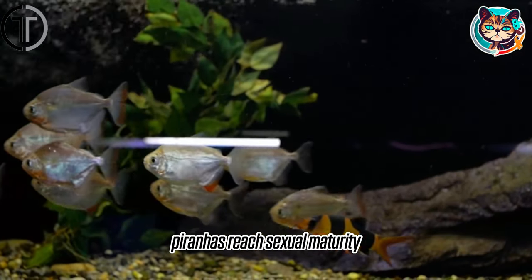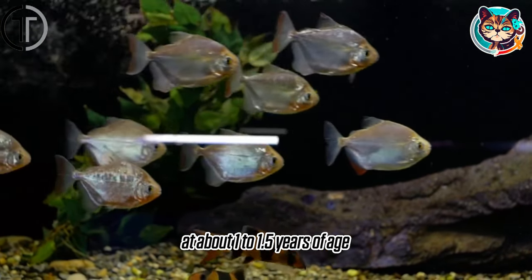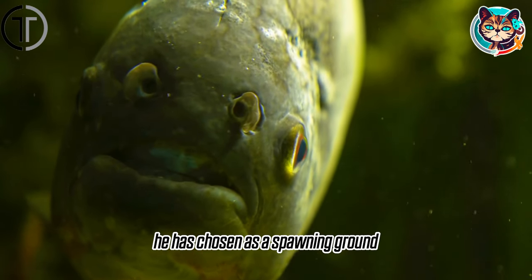Piranhas reach sexual maturity at about 1 to 1.5 years of age. During the breeding period, the male piranha will lure the female to the area he has chosen as a spawning ground.